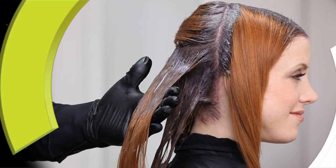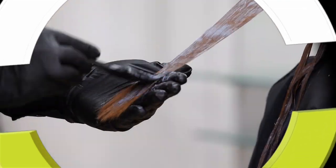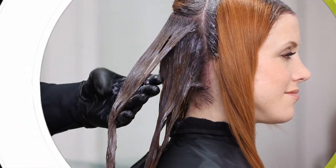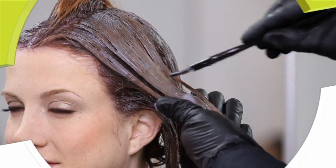Once the regrowth application is complete, proceed with the mid-lengths and ends technique. For a color change, take the color through right after the regrowth application. Always set your timer after the regrowth application is complete. For a color refresher application, take through for the last 15 minutes. When there is no color change, take through for the last five minutes.